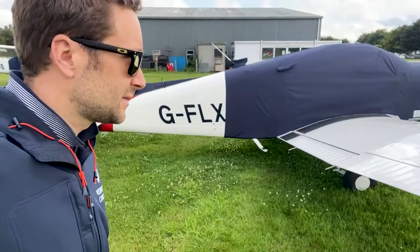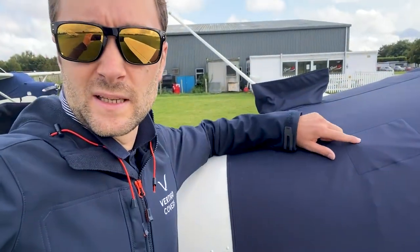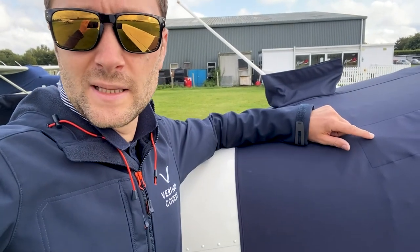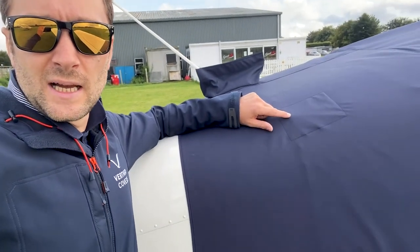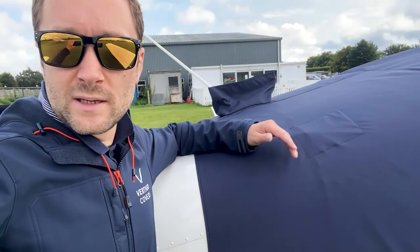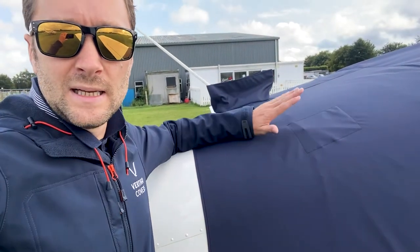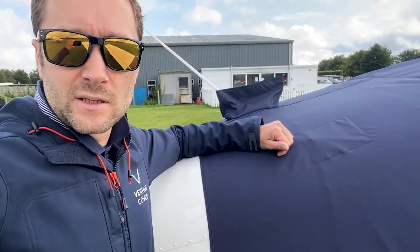A couple of extra bits if we get a little closer. Piper, of course, like to put this popper here — this is for the luggage hatch. The webbing strap just clips onto that and stops the luggage door closing again. But of course, that popper could be an issue for covers. We've put an internal wear patch that stops any issues to the cover.